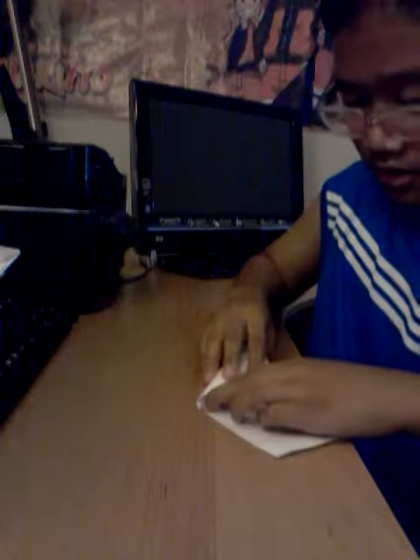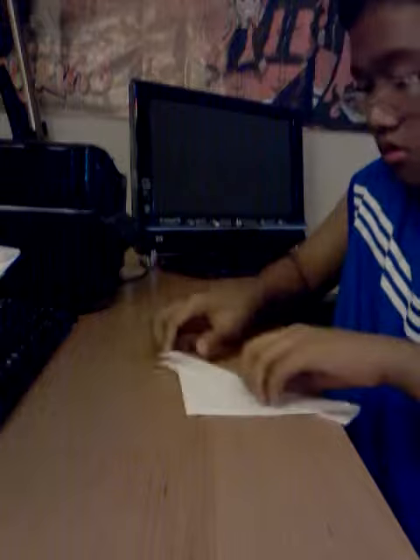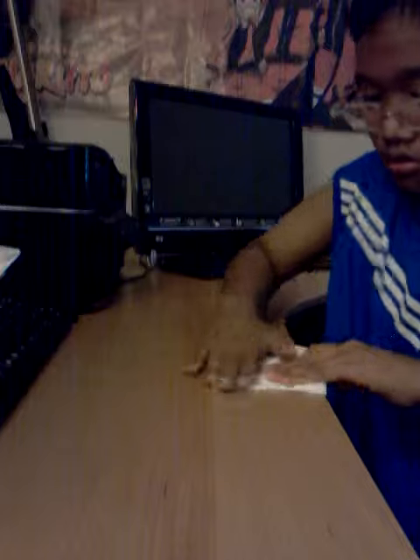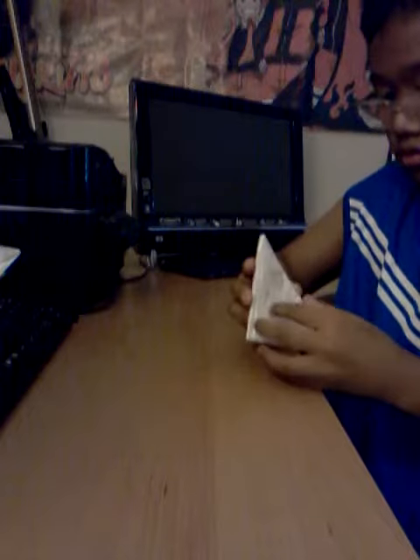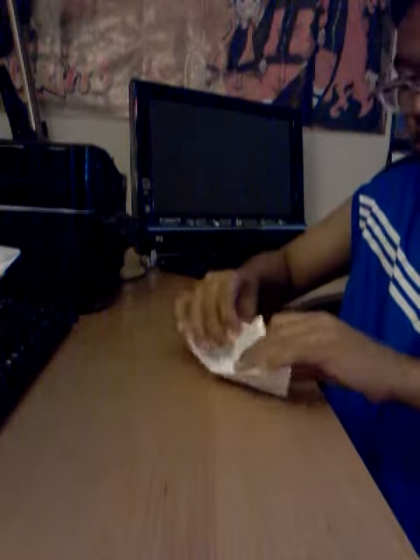I'm making this as exact as possible, very quickly. Okay, time — here we go, the paper boat!